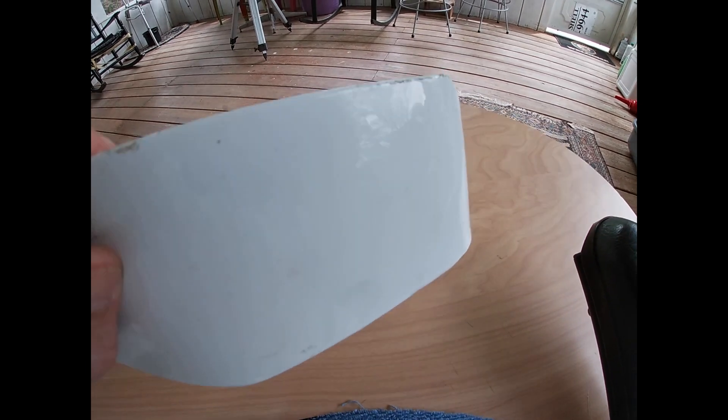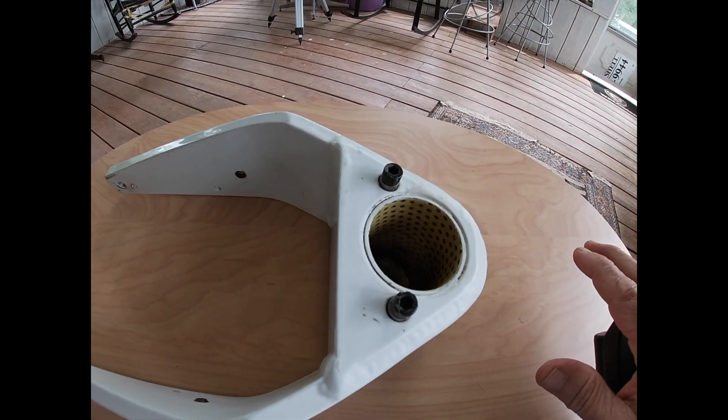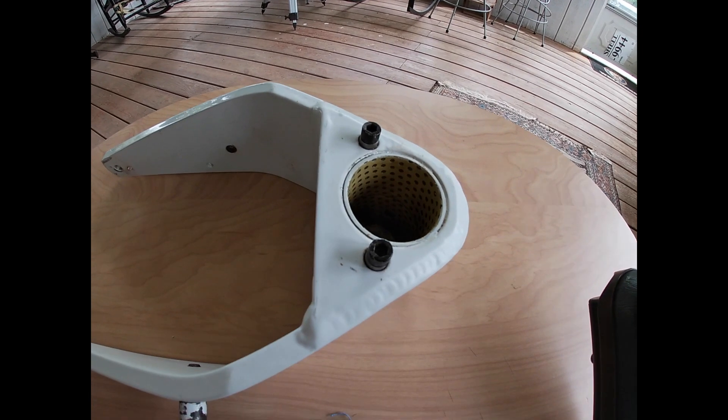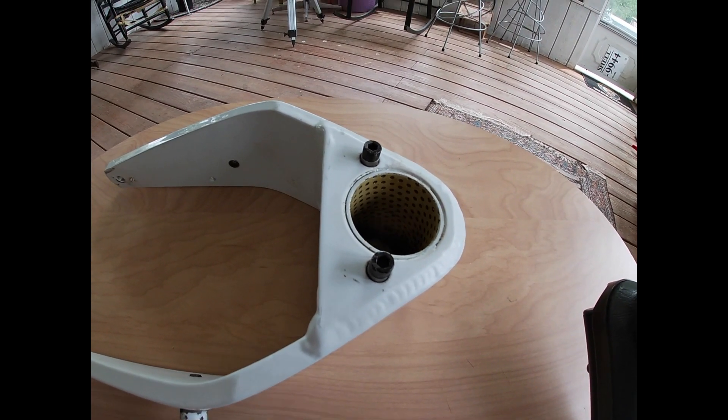We hope you found all this information useful and informative about the front fork. We just had it here the other day for another video and thought we'd give you some details on it. Thanks for watching and have a good day flying your Grumman.